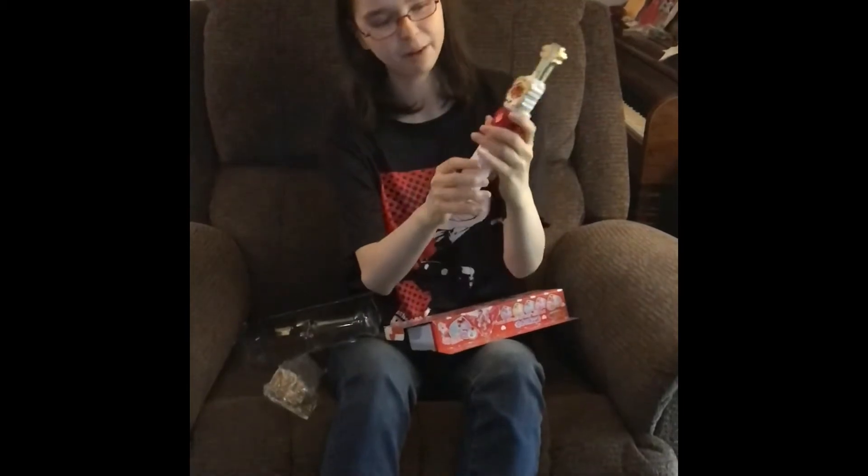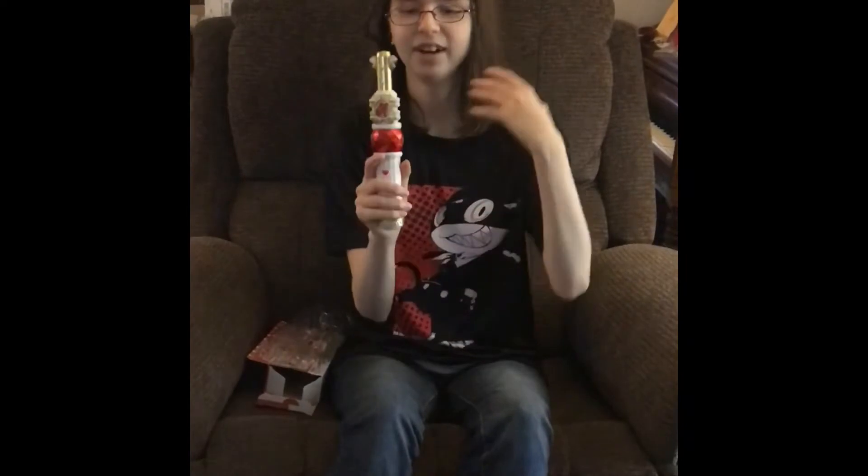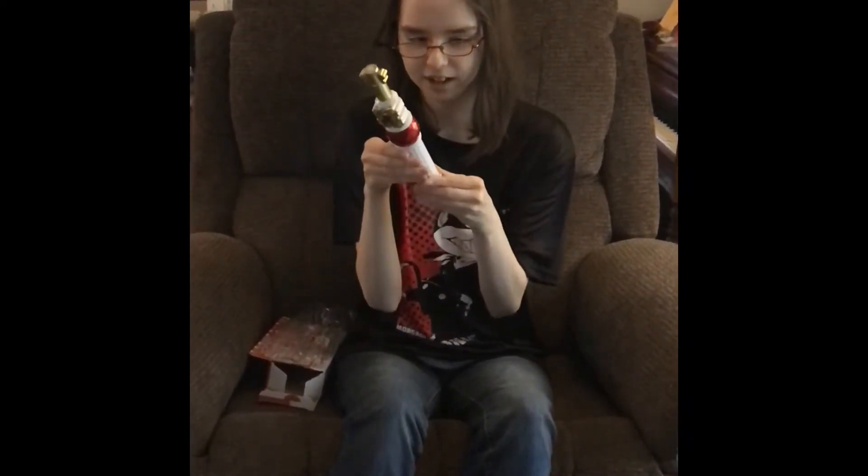We're gonna stop and put batteries in and we're gonna be right back. Okay, we're back and we got batteries in it. Now let's turn it on.